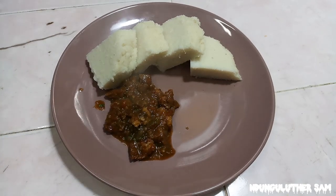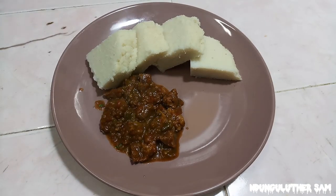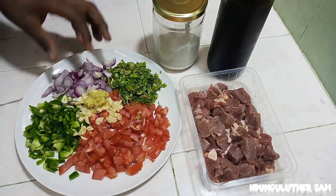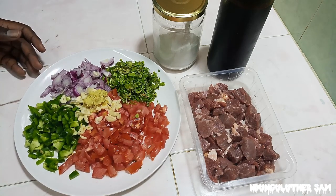I'm going to be making a beef recipe that doesn't require any oil. How about that? With me here I have my list of ingredients: my cut beef, some soy sauce, some salt, my vegetables — tomatoes, onions, coriander, garlic and ginger. And without further ado, let's get started.